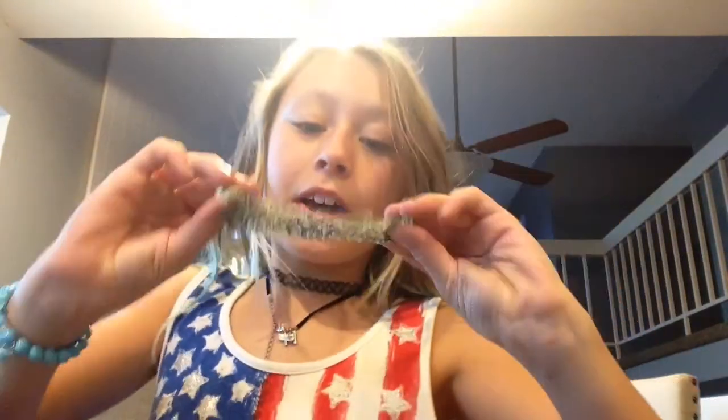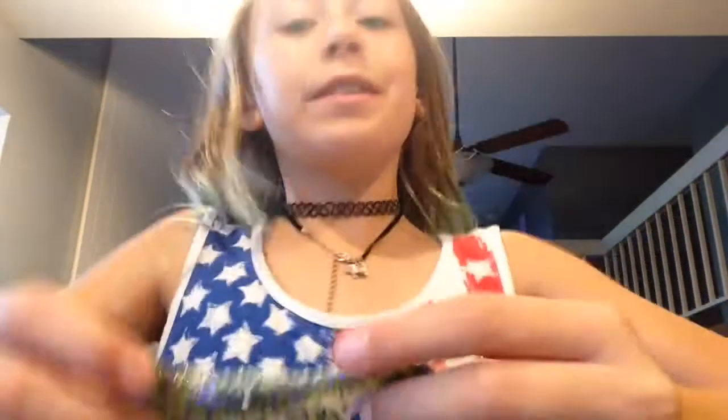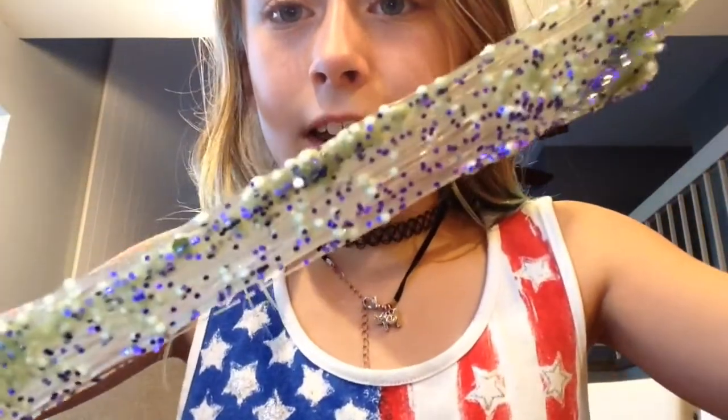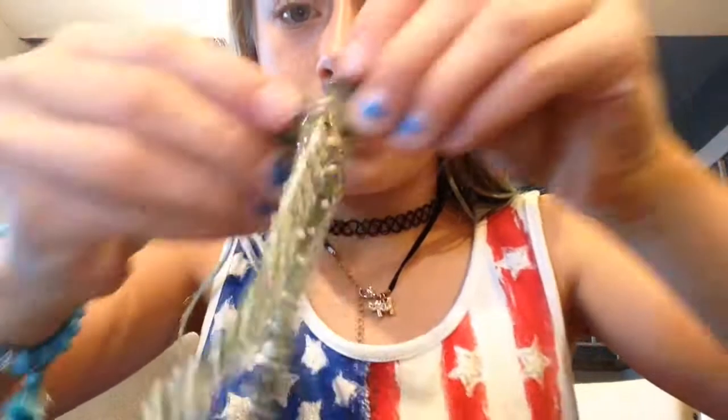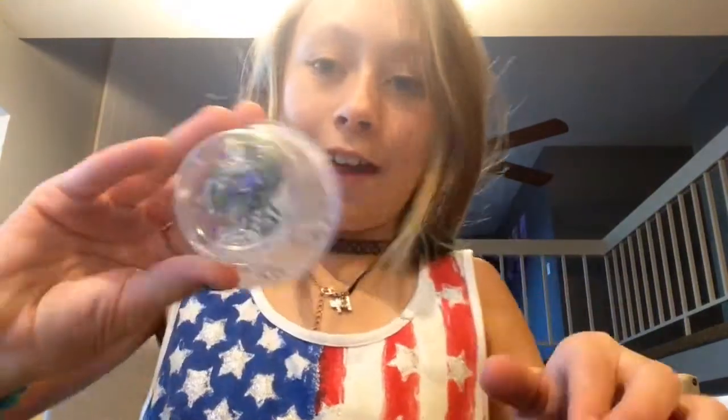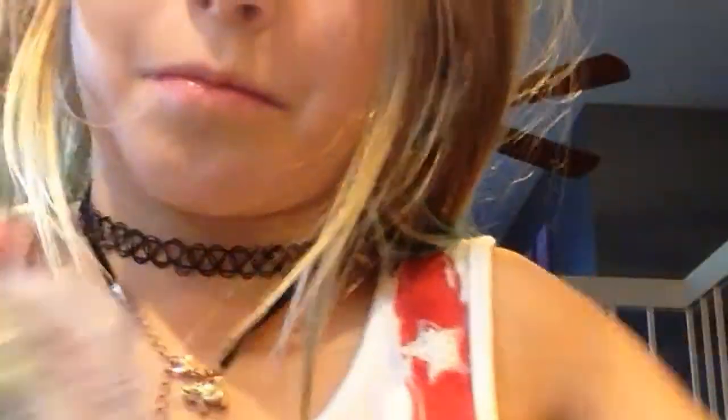I have this slime — you guys might recognize it. It was this purple glittery slime from the first part, and I added some green balls to it. It's just like a gross throw-up color, but it's super stretchy. I like it, but it's like pretty gross.